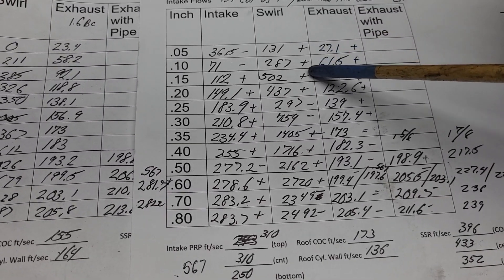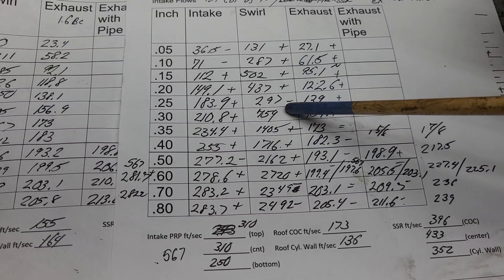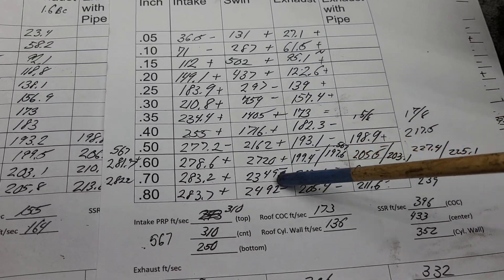And what do we have on the swirl? We got plus, plus, plus on the swirl with two drops, and plus, plus with two drops — overall positives on swirl.